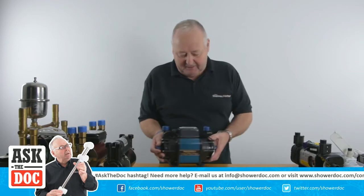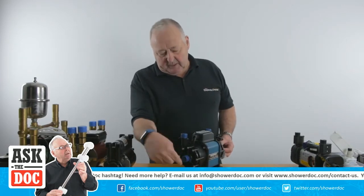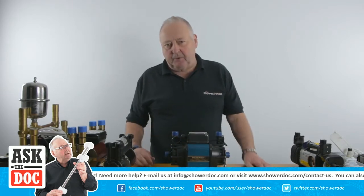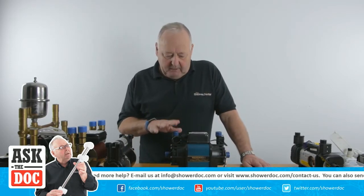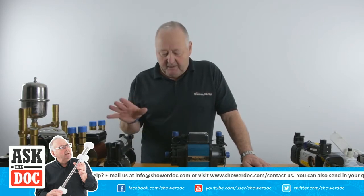This type of pump here is centrifugal. The water comes in here, it gets spun around and gets forced out the outlets. I'm going to explain a little bit more about how the regenerative and centrifugal pump works in a few minutes.